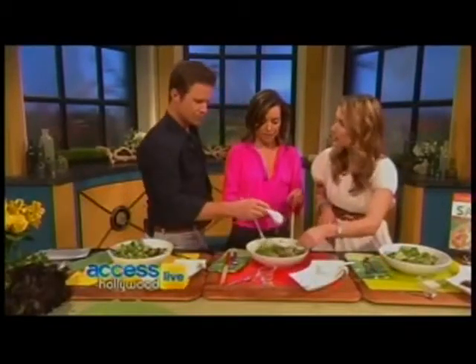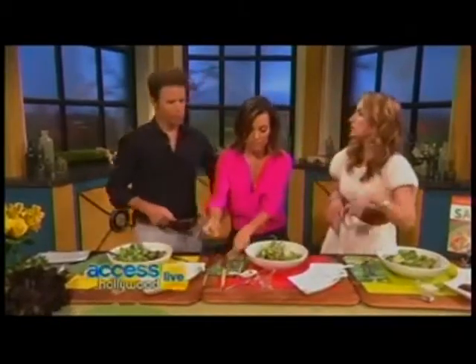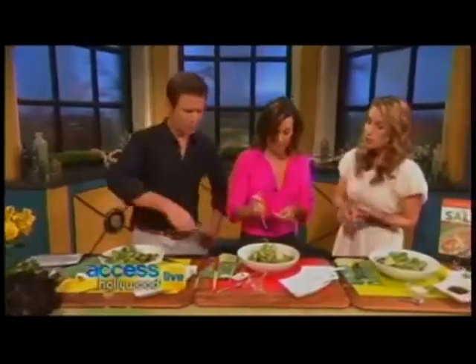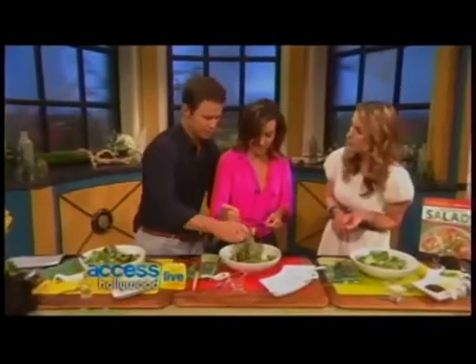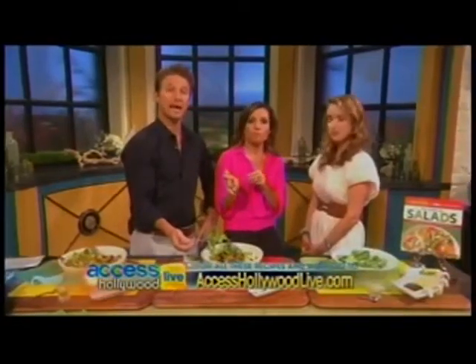And then our edamame. You can get these frozen and just defrost them. They're super high in protein, great for post-workout. These recipes can be found at accesshollywoodlive.com and inside Cooking Light's Big Book of Salads — it's in stores right now.